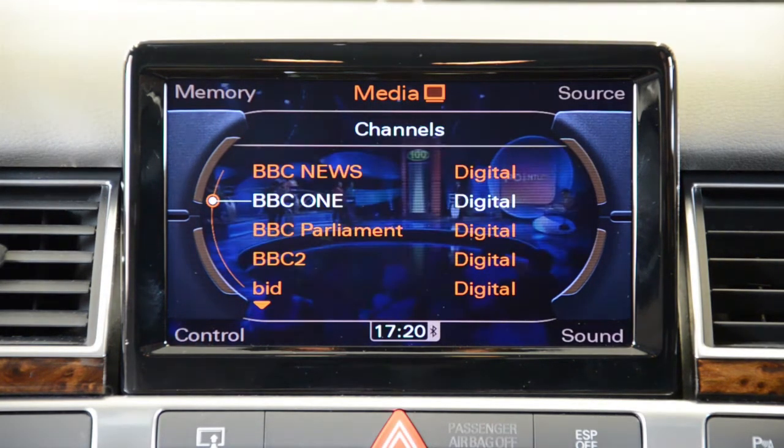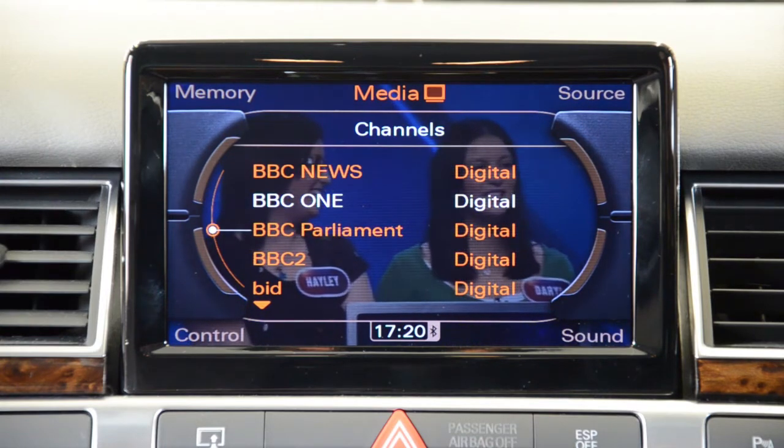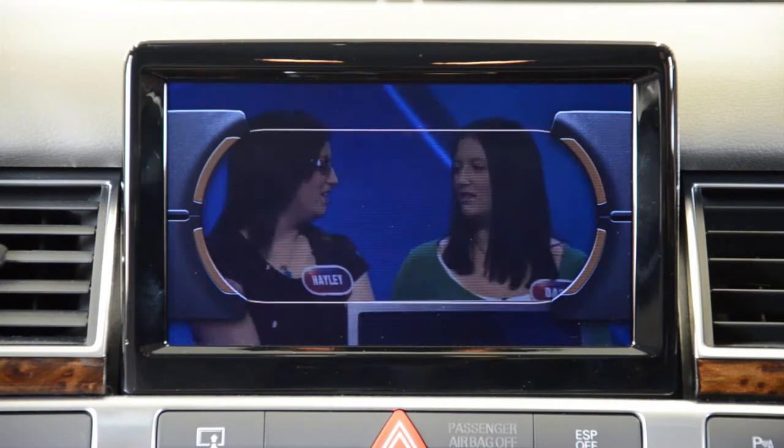To select the TV, press the Media button and a list of available sources will be displayed. Select TV and the picture will appear on the MMI screen.